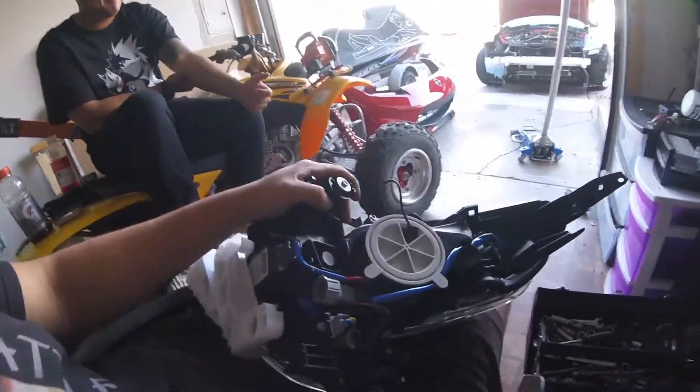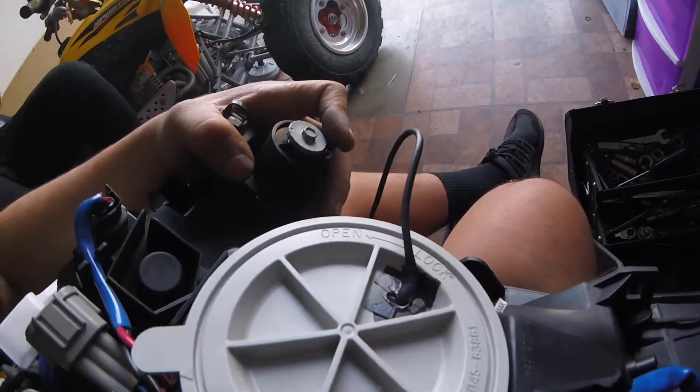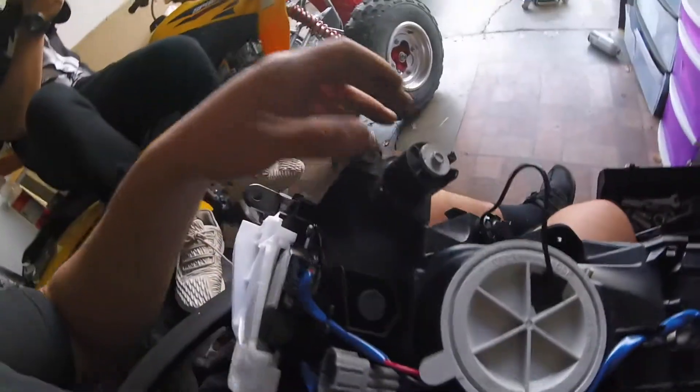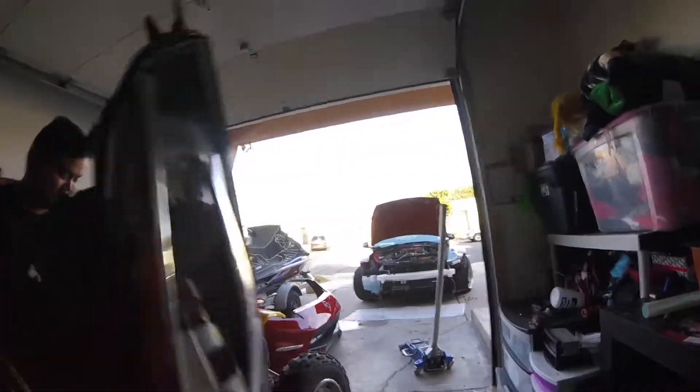We'll see how it looks on the paint — we'll find out on the next episode. Anyway, I got the second headlight done. The steel on this one looks pretty good — it's just a bunch of electrical tape, heat, and pressing against it, same on the inside. So yeah, wait until it gets dark and we'll see how that beast looks. I'm gonna put this one in and let's get rolling.